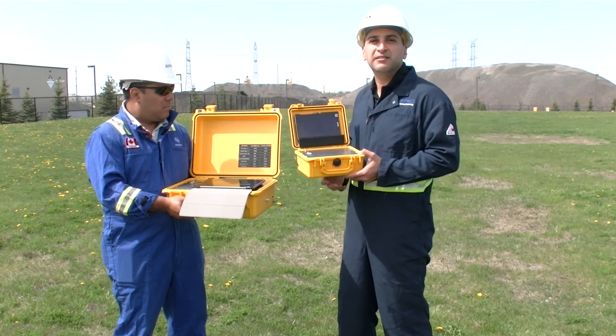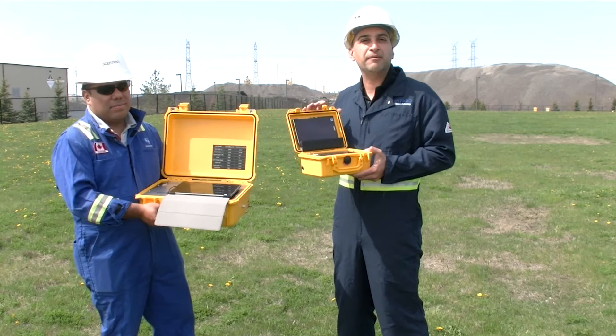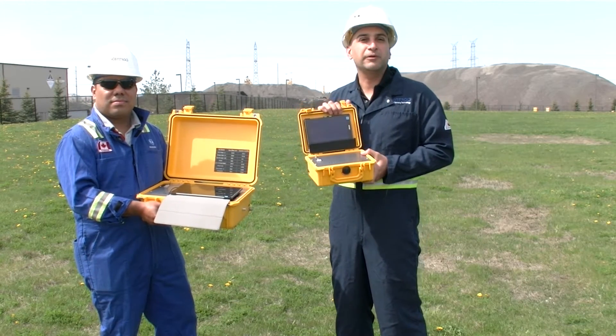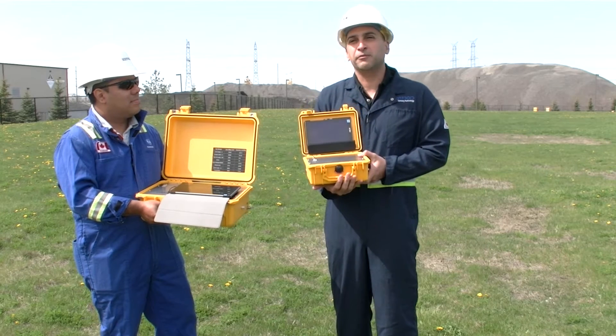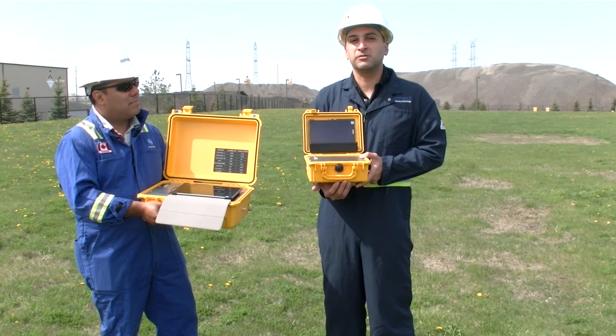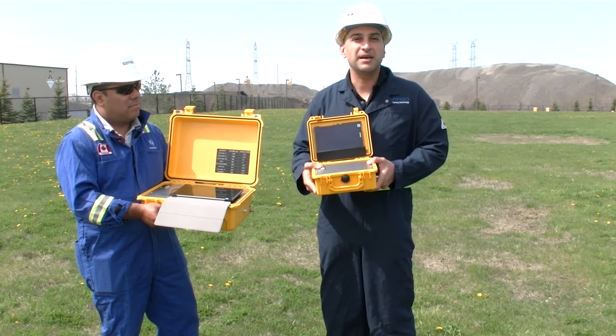For example, we're here in front of a waste and recycling facility, so in this one we have a methane sensor and an H2S sensor. If we were doing a job for wastewater, perhaps we use H2S and Mercaptan, or H2S and VOC, or one of many other different sensors based on the industry.